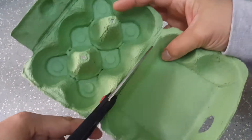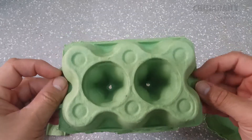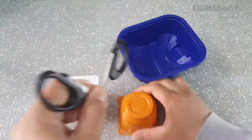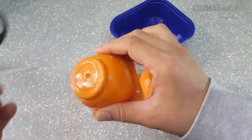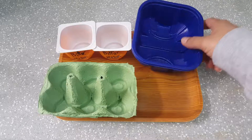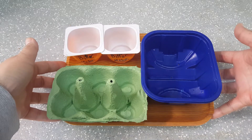For the egg carton, carefully cut the lid and flap so you can use the base for planting individual seeds. For the other containers, be sure to make holes at the bottom to drain excess water. When your containers are ready, get a pen and label them. And once you have it all ready, time to get the soil.